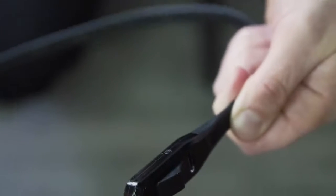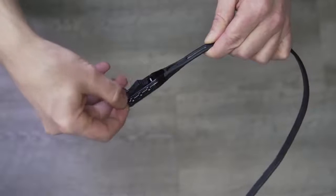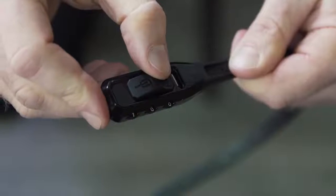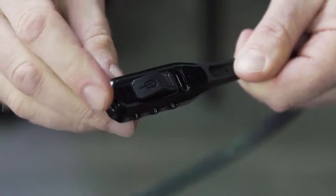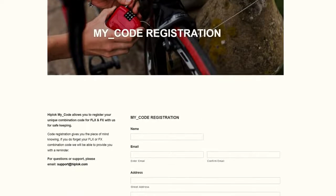Push in the reset button with the end of a pen or small instrument. Turn the dials to a different code, slide the button across — your new code is now set. Make note of the code immediately and register on Hiplock.com.